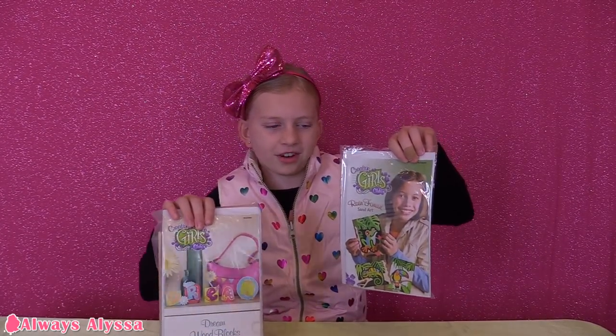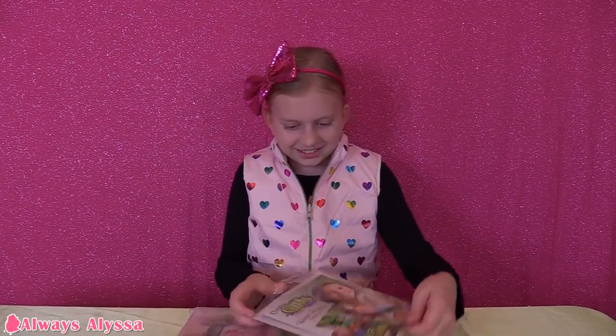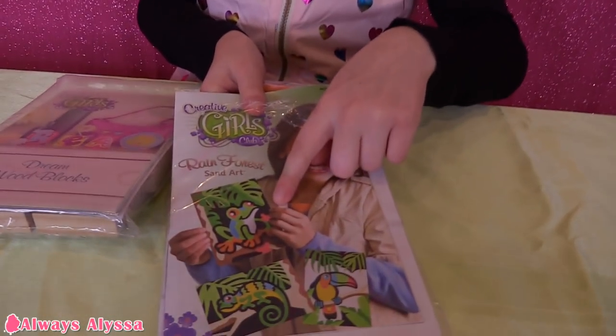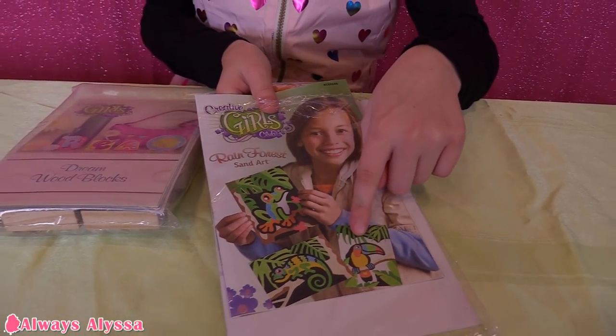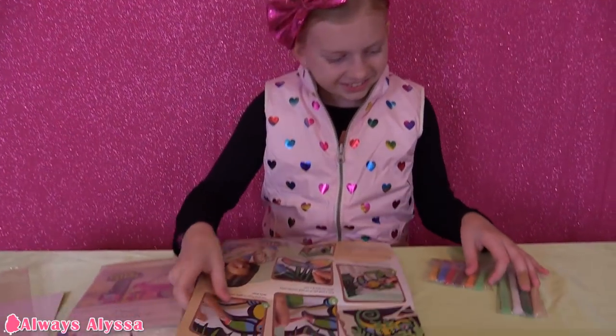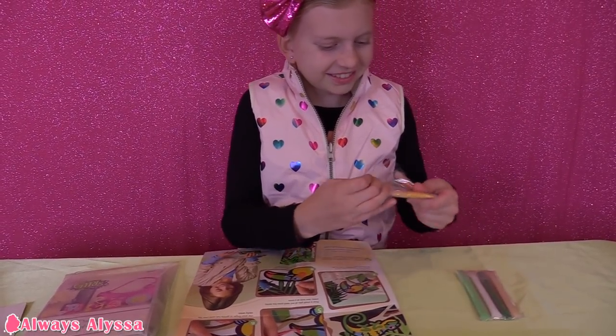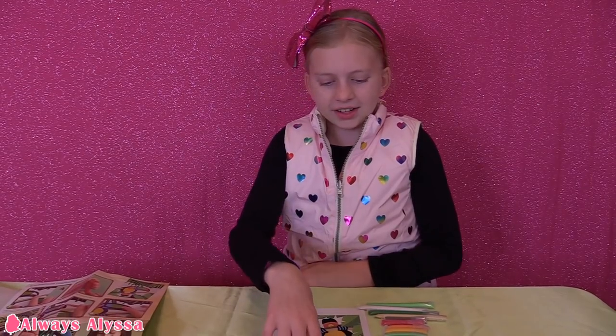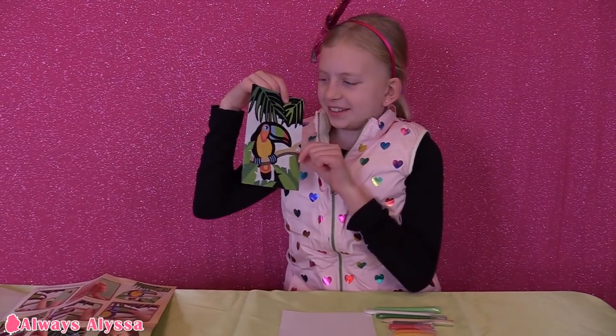I think I'm going to do the sand art first — it looks really fun. I thought you would love that one. The pictures look so pretty. Here's all the instructions; it doesn't look too hard. Here's the sand packets. I'm going to start with the toucan design. It's super pretty.